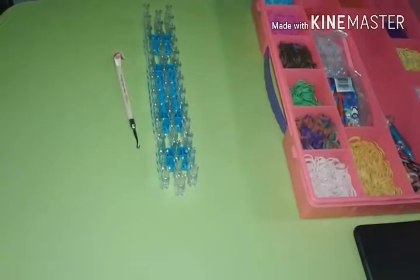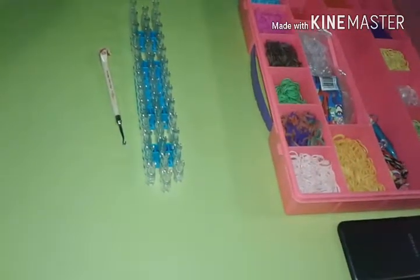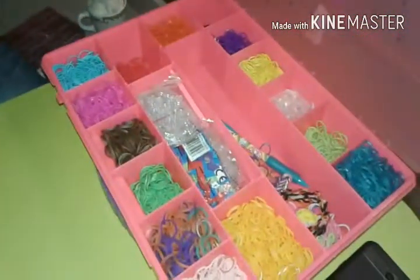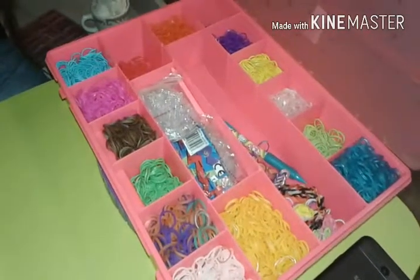Today we're just going to make a person, because I want to. Here's a rainbow loom for a figure — whatever color you want for the hair, the eyes will be black or whatever color, and then the skin tone or whatever skin you want. If you want it to be a man, go ahead. You need pants and a shirt or a skirt, but we're not doing a skirt today. We're just doing pants.